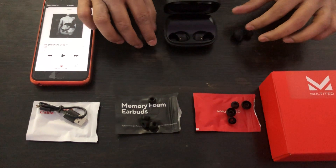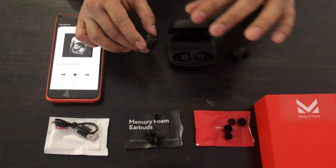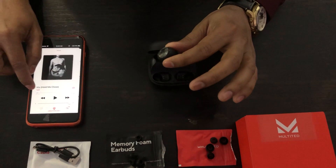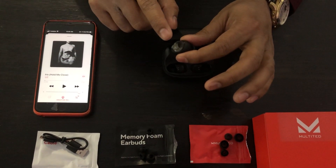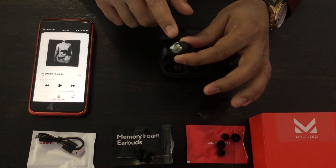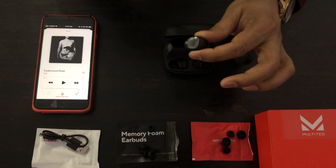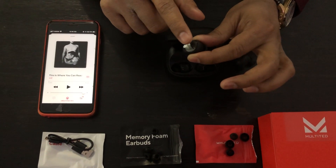If you want to switch from the current song to the previous song, use your left-hand side earbud and tap two times. Let me show you — tap two times and it jumps to the previous song. One more time: left earbud, tap two times, and the song has changed.